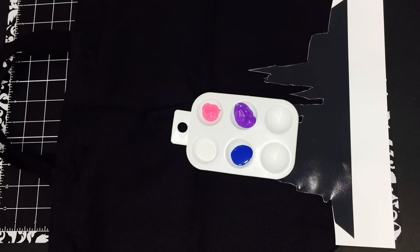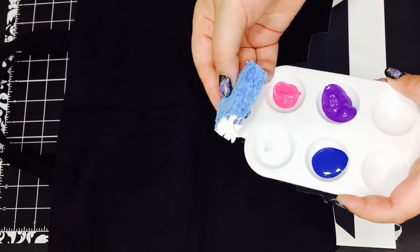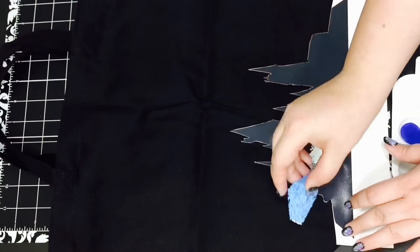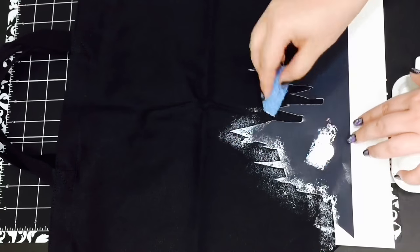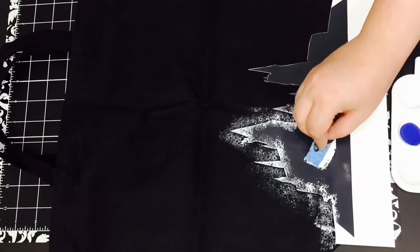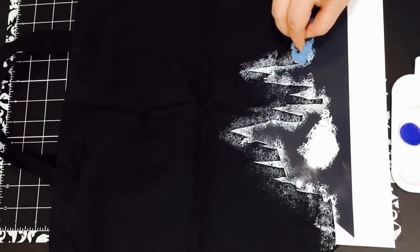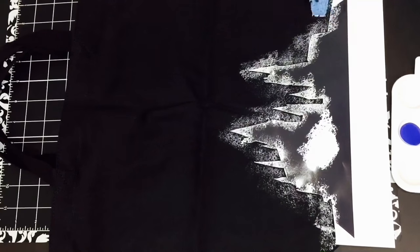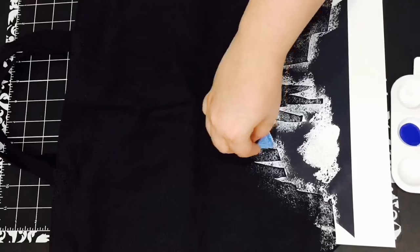I poured my fabric paint colors into the palette and cut my sponges into pieces. Then I took some white fabric paint, sponged the excess off, and started sponging it around the silhouette. I'm going to make sure that the outline around the silhouette is kind of opaque enough so you can actually see the silhouette.